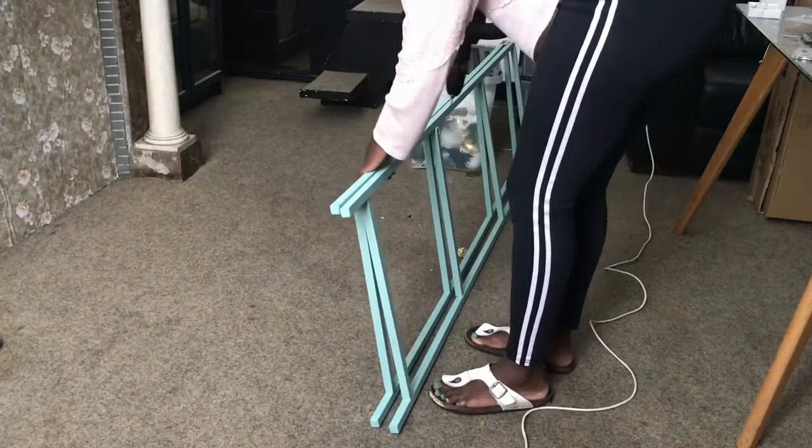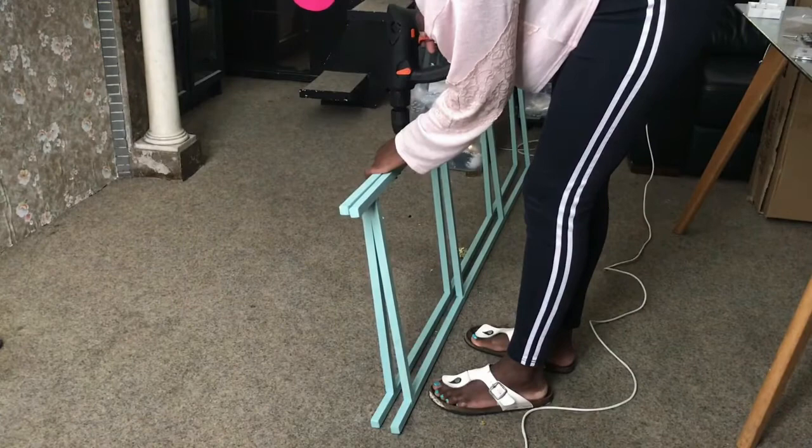Now I'm going to do everything — all the rest, the screws and so on — and then you'll see the result.